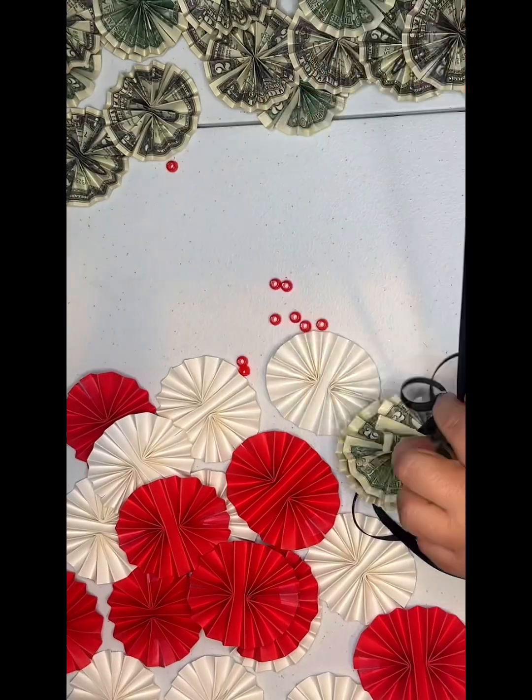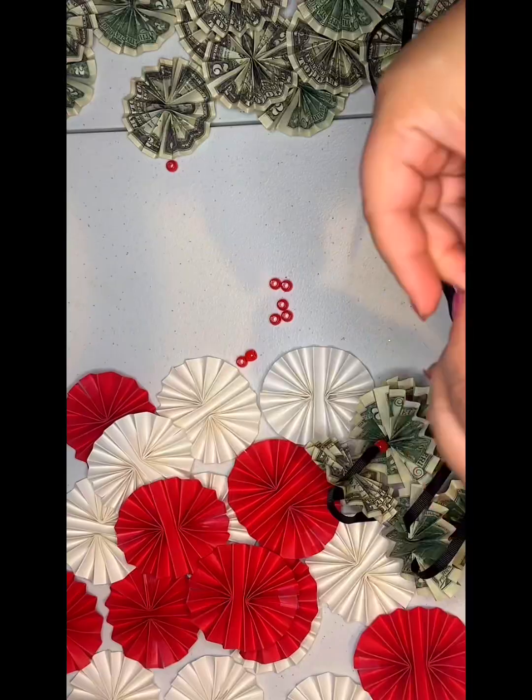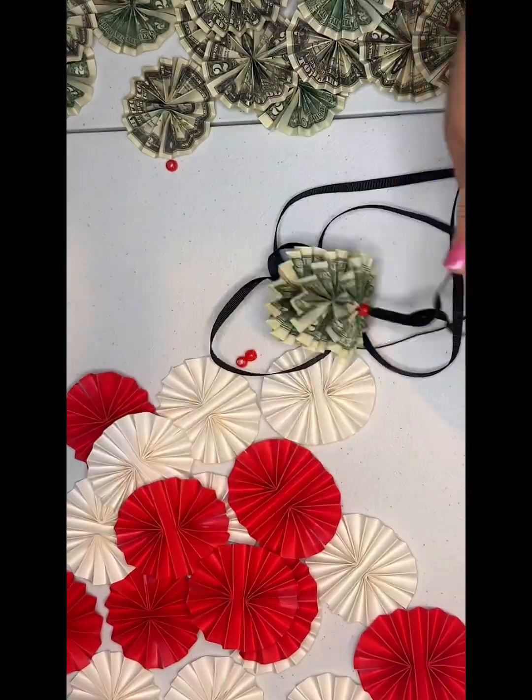Also, when stringing them on, keep them facing the same way. It doesn't matter which side you start with, but then just keep it that way as you string them on.